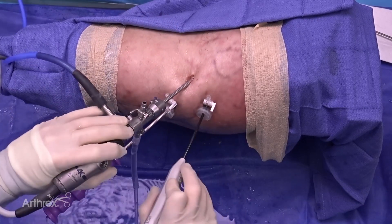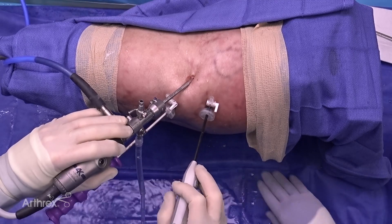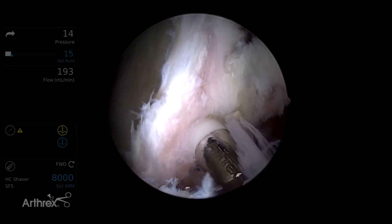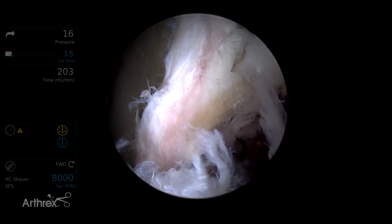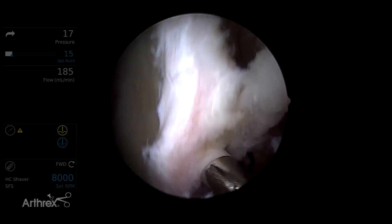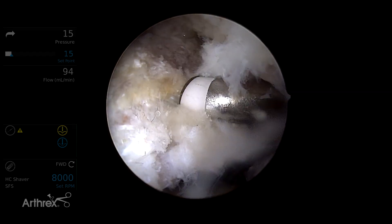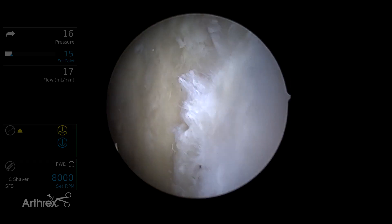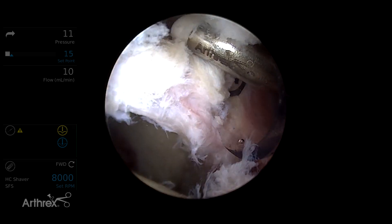I'm viewing through the mid-anterior portal with my instruments coming through the anterolateral portal. We've already prepared the acetabular rim. We have a labral tear extending from the 12 o'clock to 3 o'clock position, with 3 o'clock being anterior and 12 o'clock being superior. As you can see, the labrum is peeled off the acetabular rim. We have chondral labral junction damage — this is a labrum that is going to require repair.